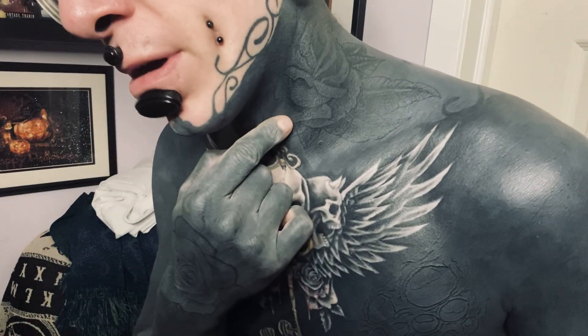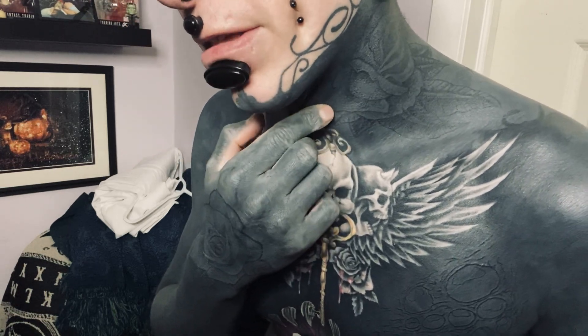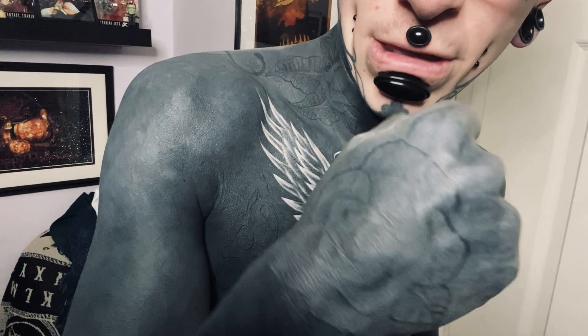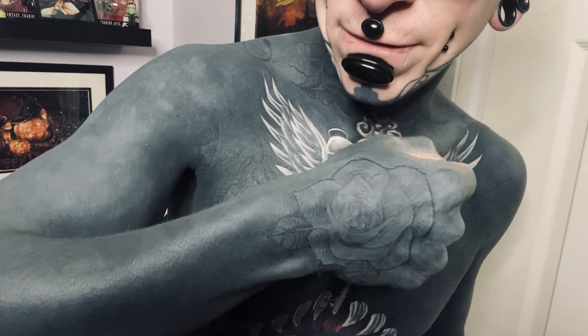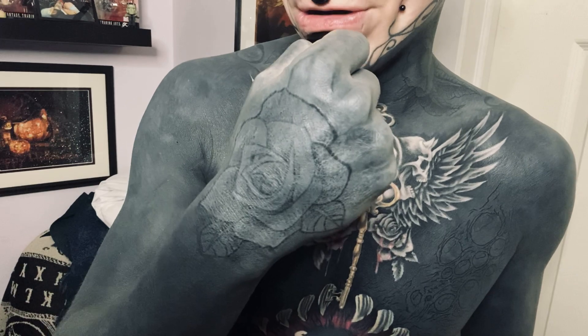I'll quickly show off how my roses are doing since I've got the camera facing them currently. So that's the left one and the right — they're holding up great. Obviously the hand rose is holding up great; this is now just about a little over four months old, so it hasn't aged really at all. It looks as good as it did when we finished it. Overall, I feel like the black on black is holding really, really well.